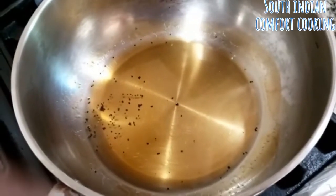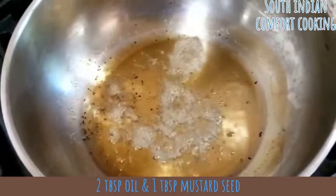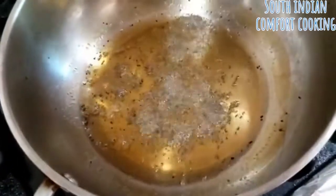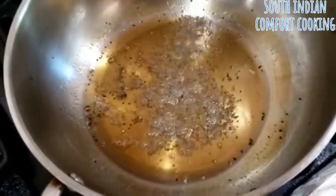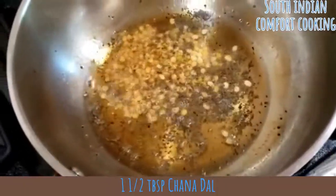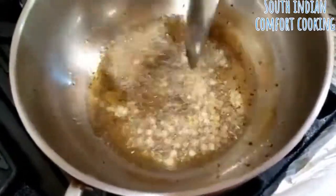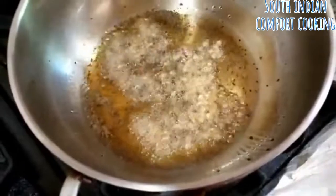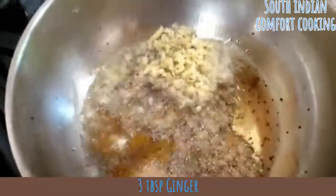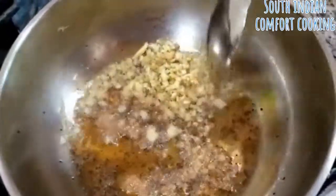We start by heating a couple tablespoons of oil with some mustard seeds. Then we're going to add some chopped ginger.